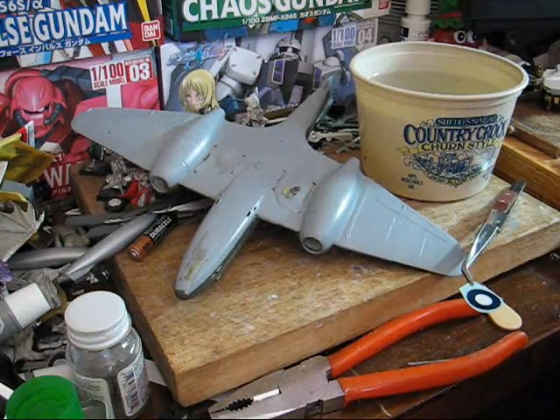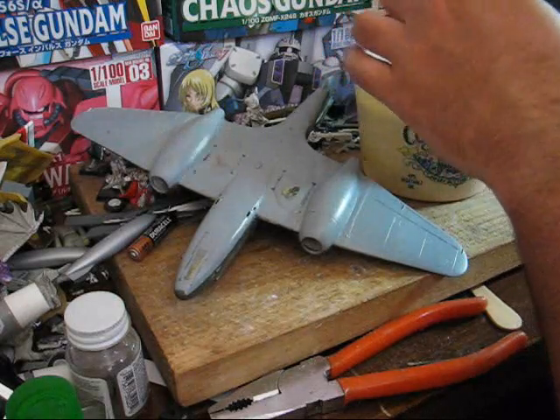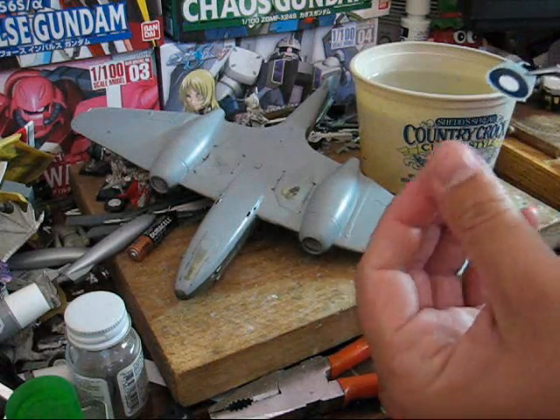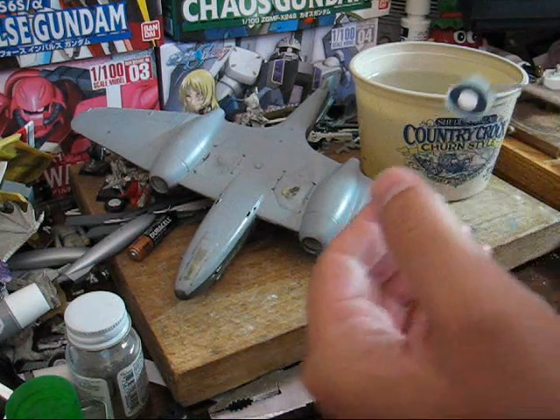Alright, so back again. An easy way to tell if the decal is ready to be placed is just to try and move it. For large decals like this, it's easy enough — just dip your hand and fingers in the water and try moving it.